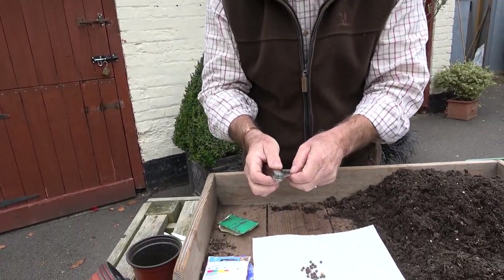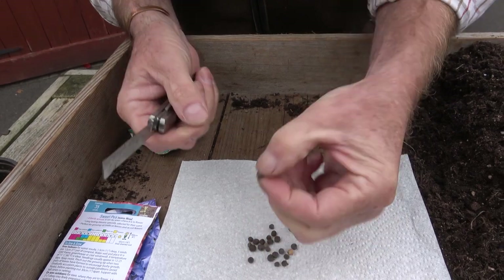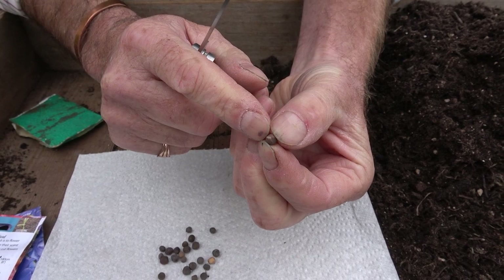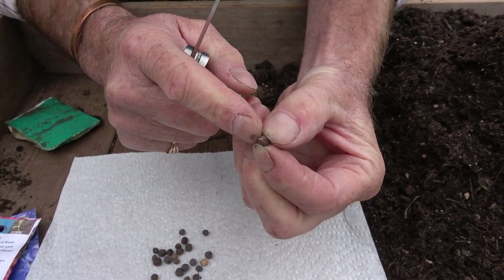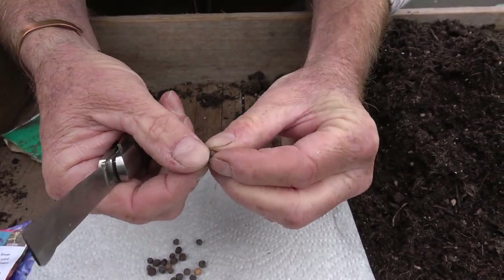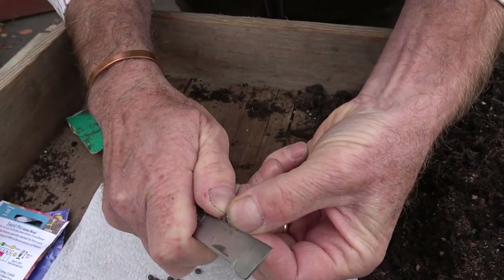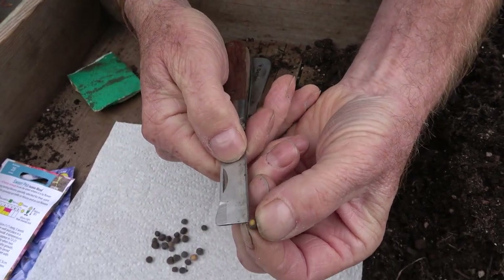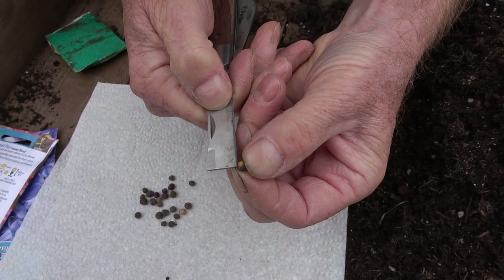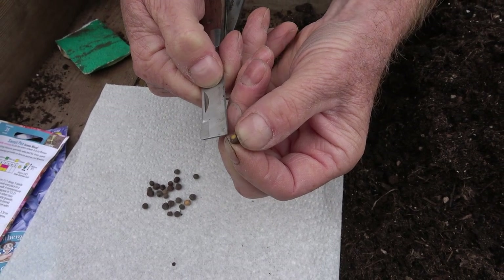Another way is to use a knife. You've got to feel confident using a knife to do this. On one side of the seed there's a little mark — a scar where it was attached inside the seed pod. Turn the seed so the seed scar is at the back, then using a sharp knife very carefully take off a tiny scrape of the outer coating. You're not damaging the seed — just removing the outer coat — and that allows moisture to get inside and will speed up germination.